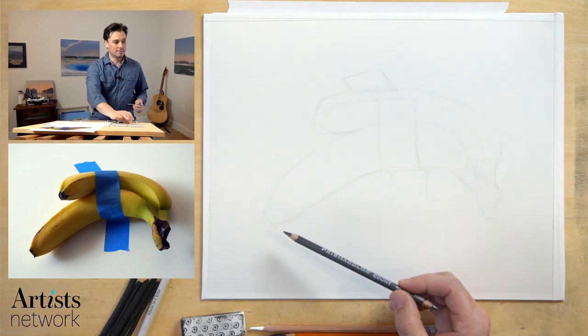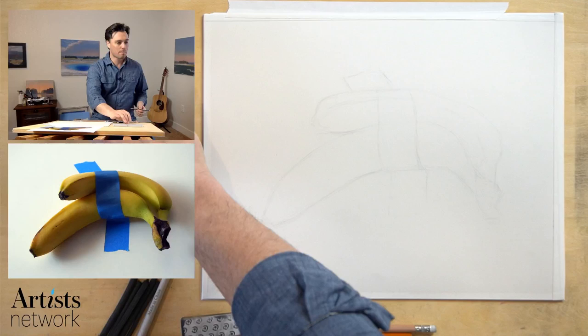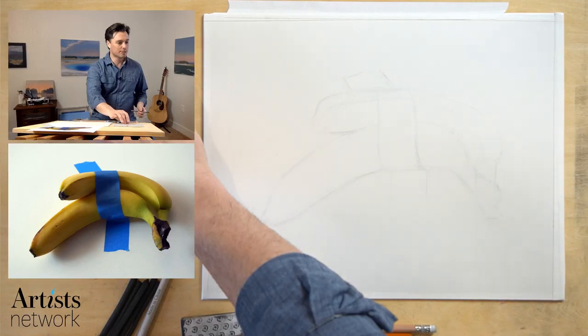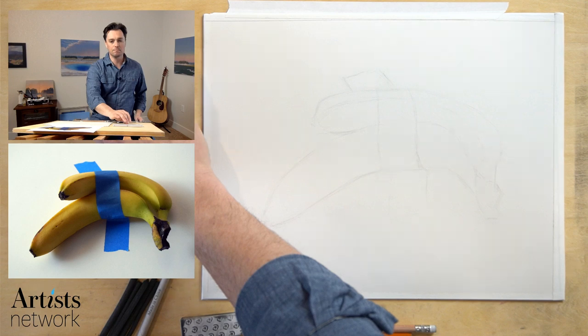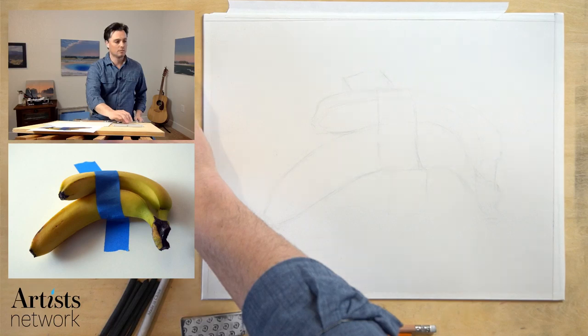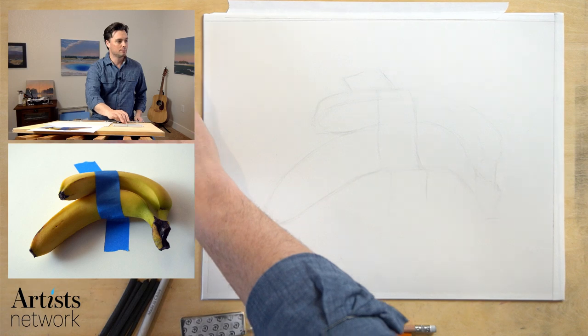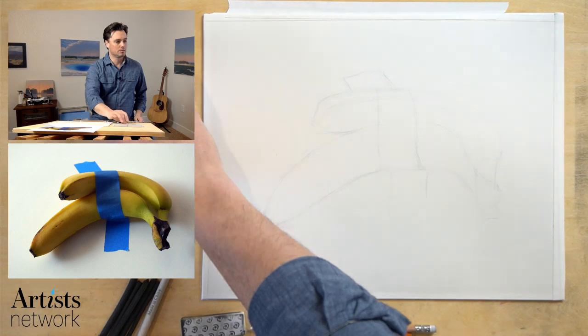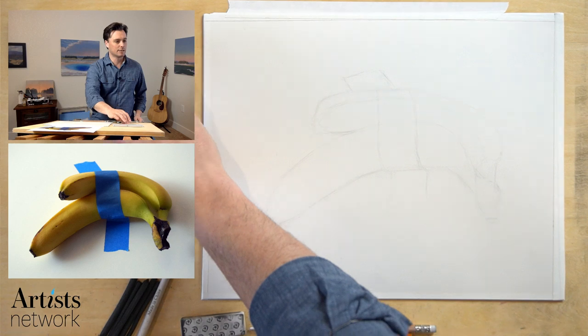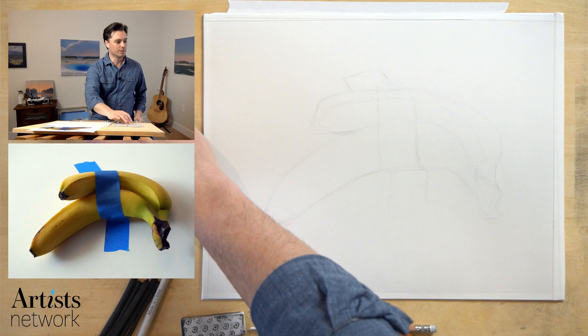Let me make sure the connection is working well here. It looks like it's kind of jumping around. Let me see if I can adjust the stream. It seems as though once it got going, it started jumping around on me. I'm going to adjust the settings a bit, see if we can get a little bit smoother.